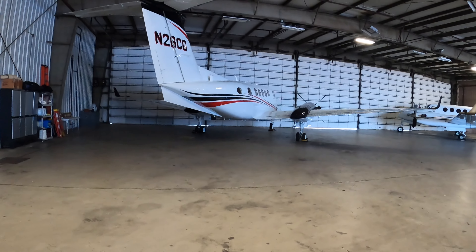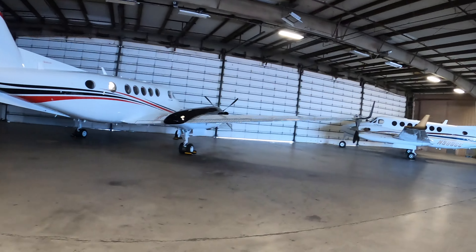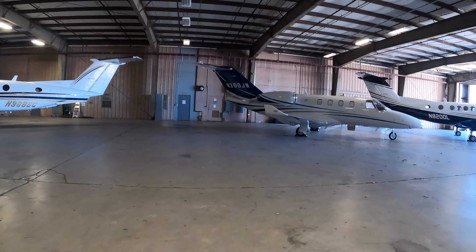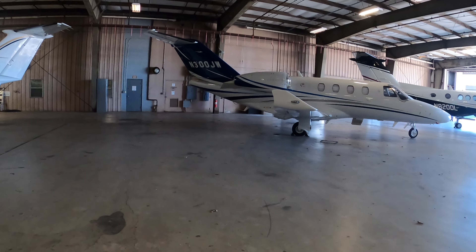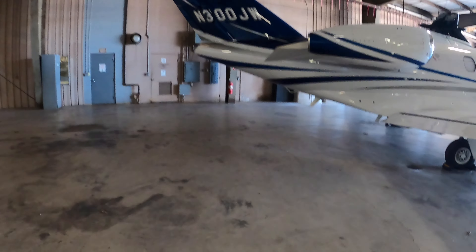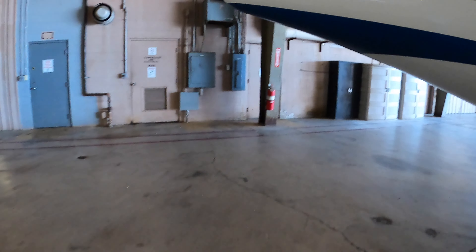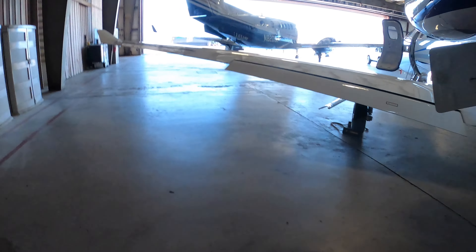Nice King Air 250i over there — I believe it's the new version with the auto throttles and all that. Over here is my baby. I'm dragging the cart over here to get it real close so we can plug in ground power and try to get that corrupt database resolved.